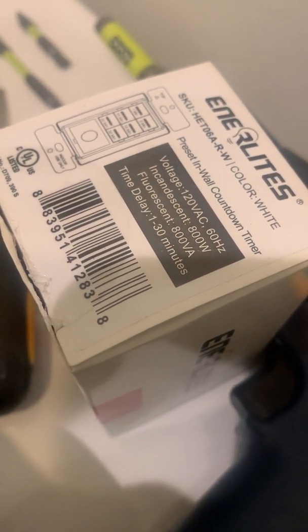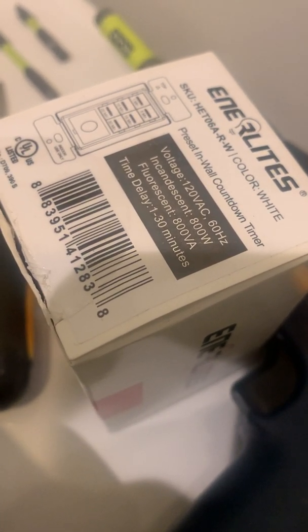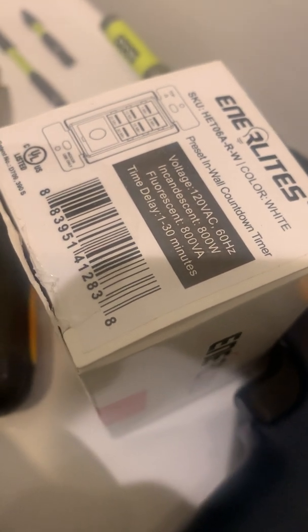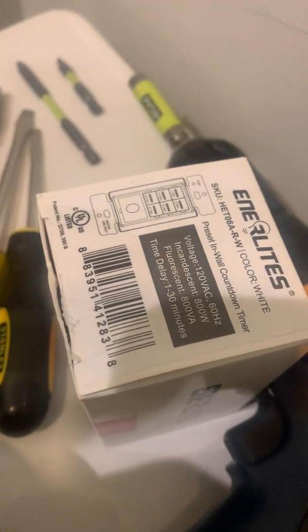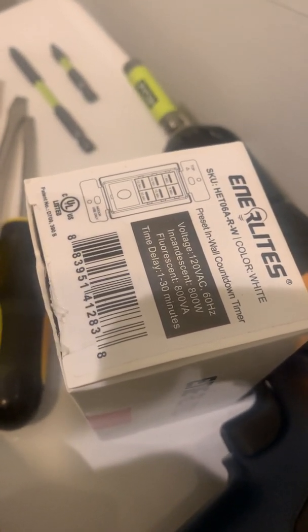The timer has preset time intervals that the fan will run for and then turn off on its own. By pushing the big button you can also manually turn the fan on and off. So let's get going.